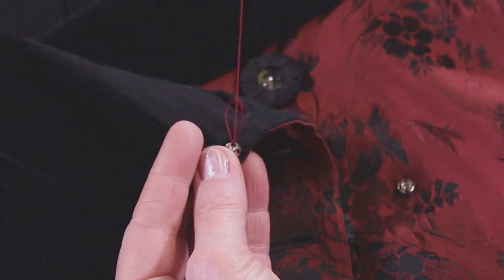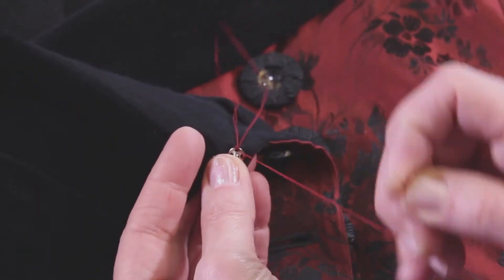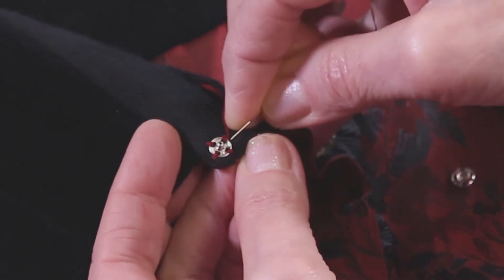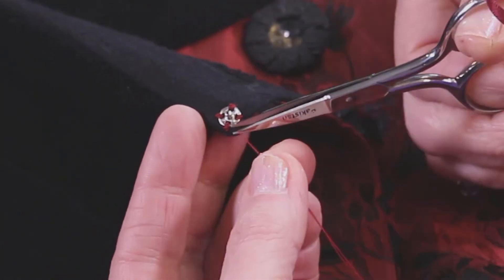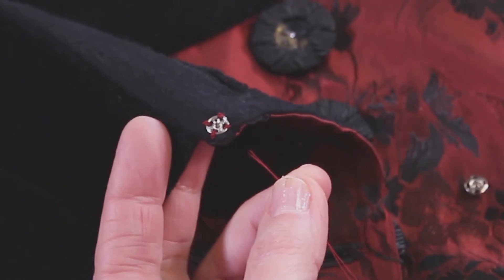And here's the third knot. Because it's the last one, I'm going to do a fourth knot. To hide my thread tail, I very often just slide the needle up under the snap a little bit and come out the other side and clip my thread. And there's one side of the snap already on.